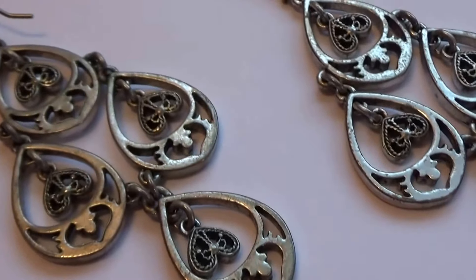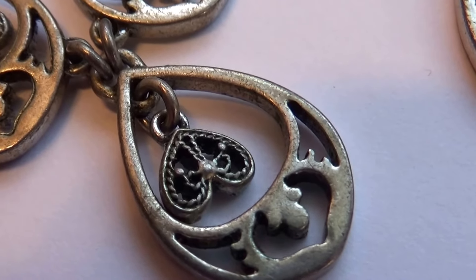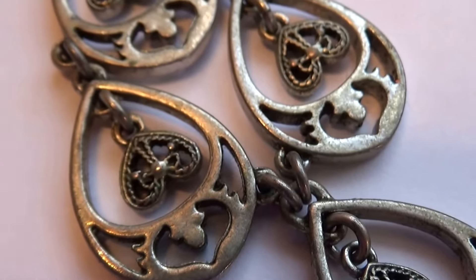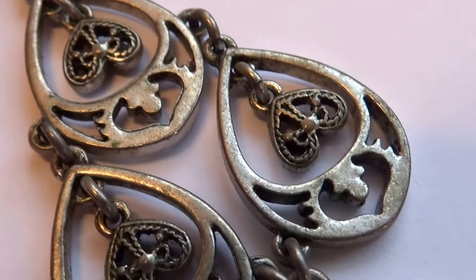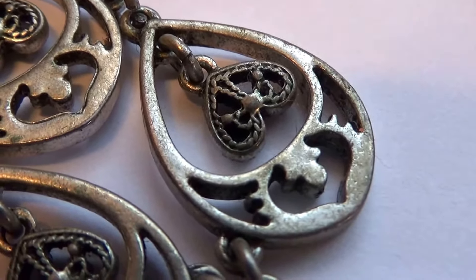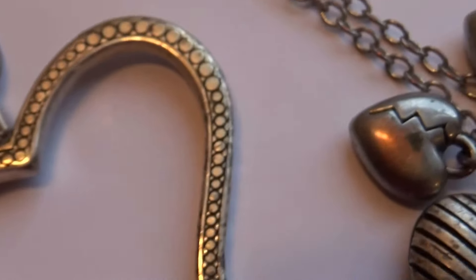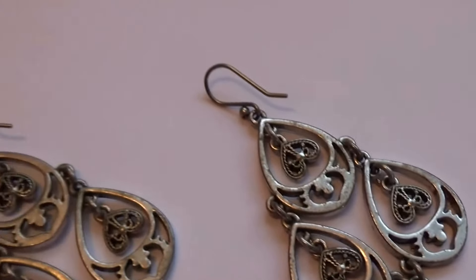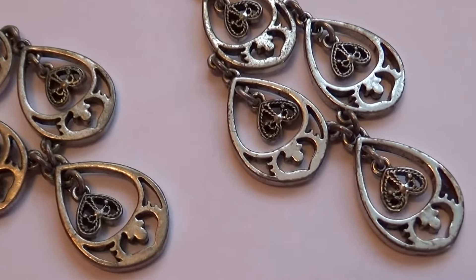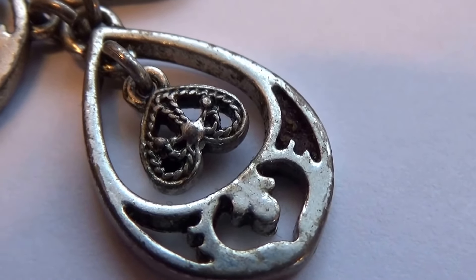Then these earrings — now these are something else. Look at that — they hang upside down. Aren't they beautiful? Look at that. Let's see one really up close. That design — in a way it kind of goes with this one here, with that big heart. And there's a pair of them. Of course they're pierced earrings. But they are beautiful. Very elegant looking.